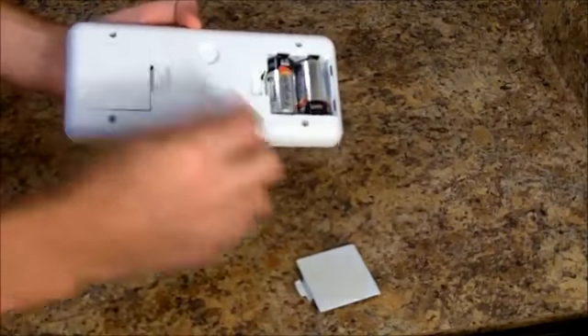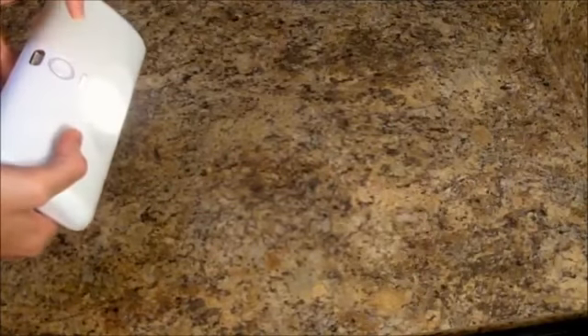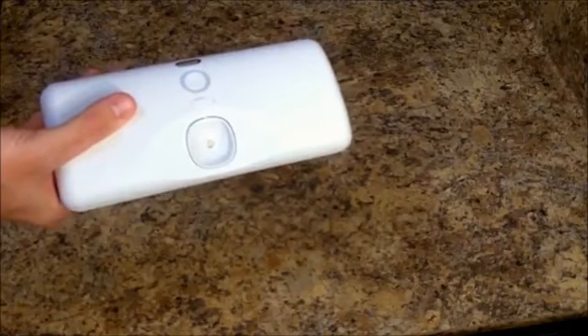Put the batteries in, put the battery housing doors back in place, and we should be able to push the button on top to see the light turn on and off. This lets us know that it's working, and we're ready to install the cabinet light.